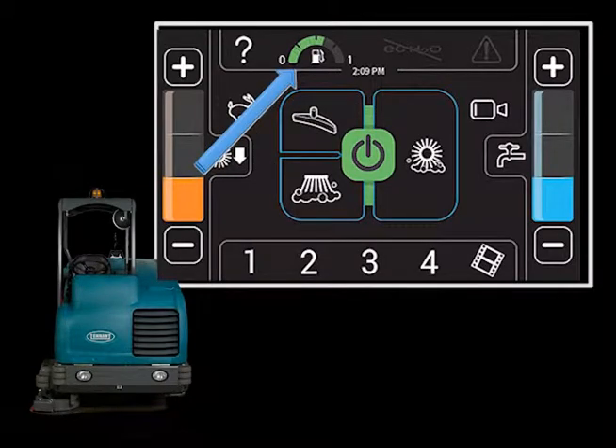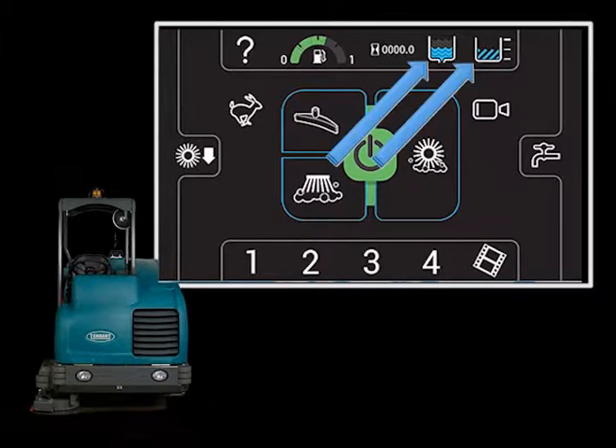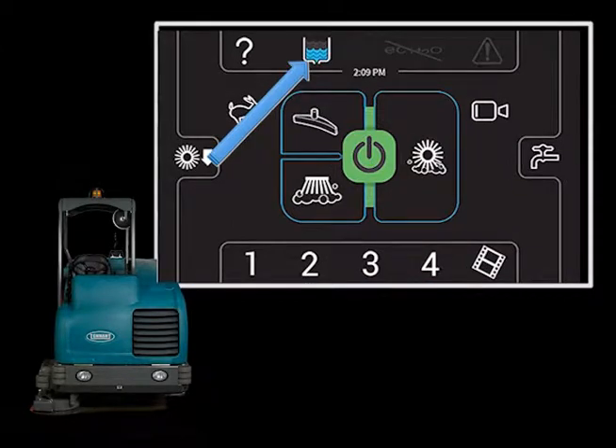The fuel level is displayed to the right of the help icon. Touching the fuel level icon displays the hour meter, the solution tank level and the recovery tank level. Touching either the solution tank level or the recovery tank icon will make that icon display on the main operator's screen.